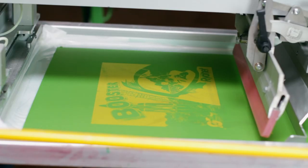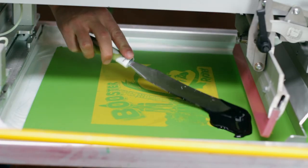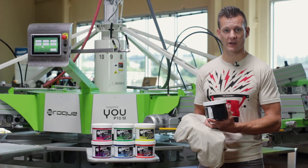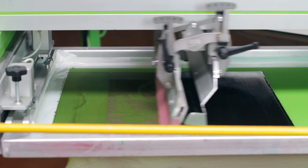The screens we're using are 200-230 mesh, which works great for wet on wet printing with water-based inks. We're going to use our pitch black ink to print directly onto the shirt and use that print to register the rest of the design.